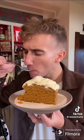Finally, cover with canned frosting. There's no butter or oil, yet it's surprisingly moist. Gorgeous.